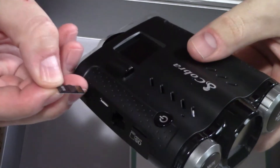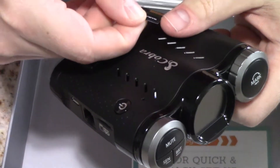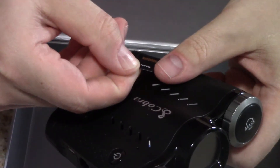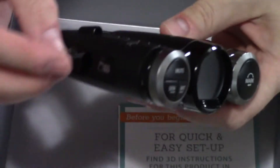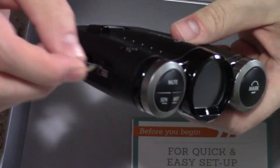It looks like it does come with a small memory card. Let me try and read the capacity on the card — 16 gig. That's a good size card.